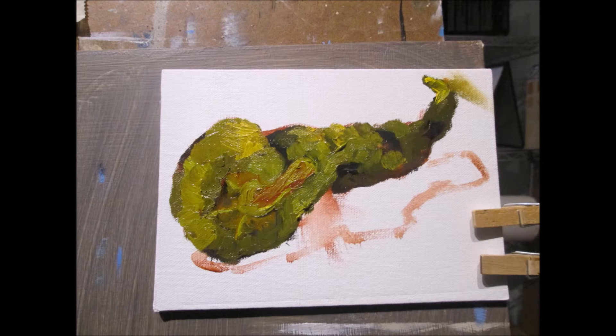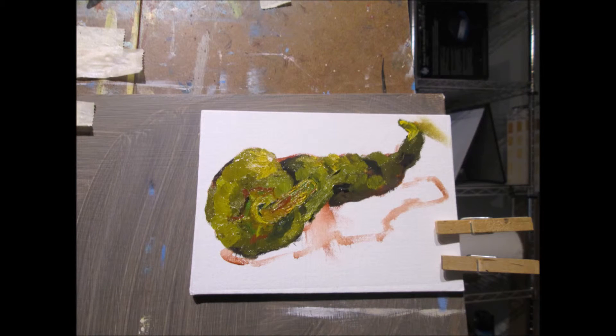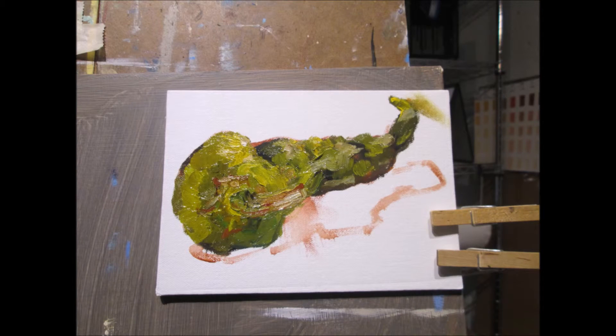It is time to develop the shadows and the background and to add a little bit more detail. So I begin to work on that. I'm going to start with the shadow area first.